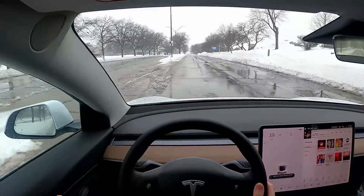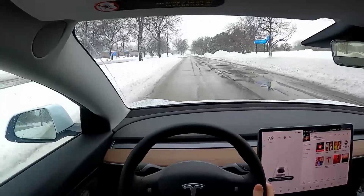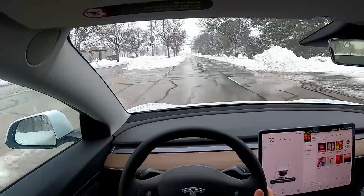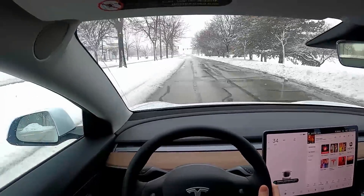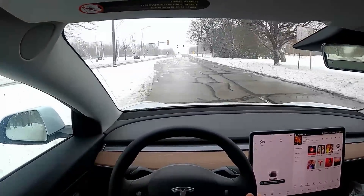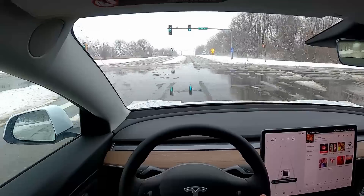One of the features on the Model 3 that I've really grown to like is one-pedal driving. Typically, in a gas-powered car when you let your foot off the accelerator, it's going to coast a little bit and eventually come to a stop. With a Tesla, when you get to lower speeds and lift your foot off the pedal, it'll actually come to a complete stop and hold.